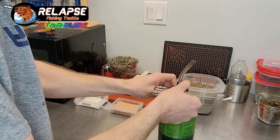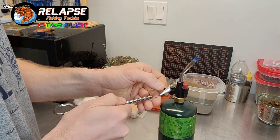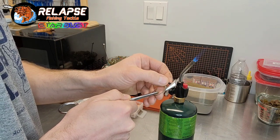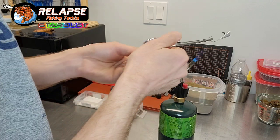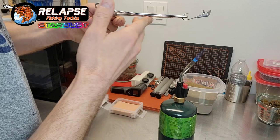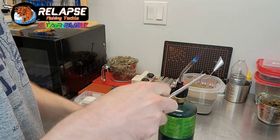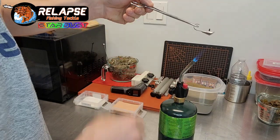So it looks natural — fish will eat it, generally won't second guess it. I'm just pulling up my heat shrink tubing. This is a 5/32nd heat shrink tubing. I want that to be above the lead a little bit to give the paint room to go all the way around it and not leave a spot.